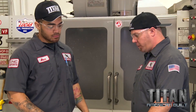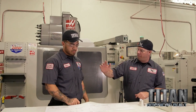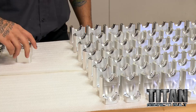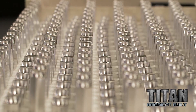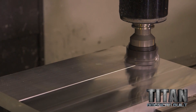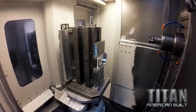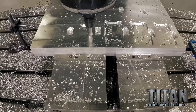We've got 500 of these things to run. We just made a couple of fixtures and it's going to help us run these parts for Autodesk non-stop, where you can run 20 parts, a hundred parts at a time, and it just flips and keeps going.